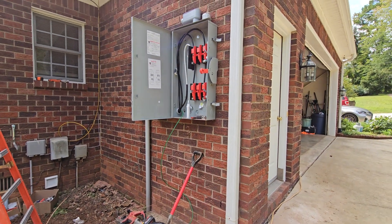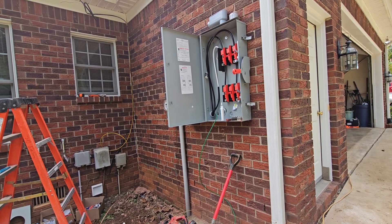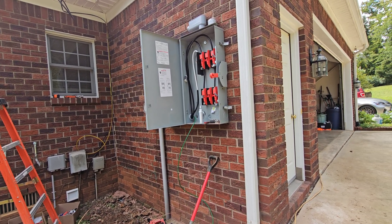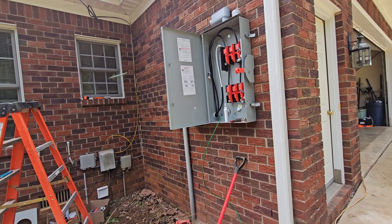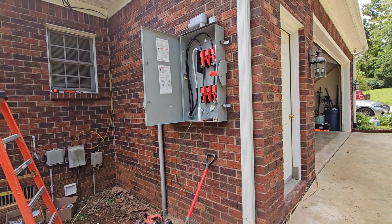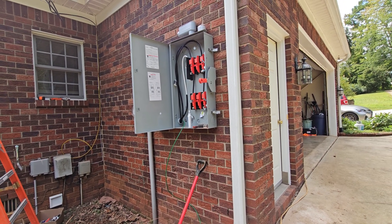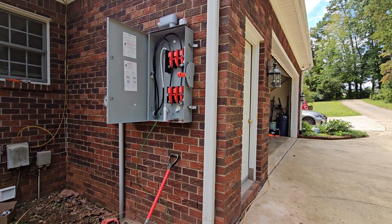Once this part is done, I'll just be waiting for the equipment from Signature Solar. The panels I purchased locally, and I'm hoping to pick those up this weekend. The Ready Rack system is coming as well, so more to follow.